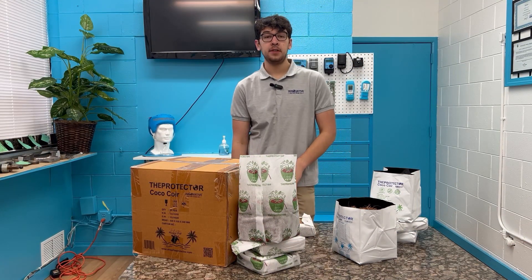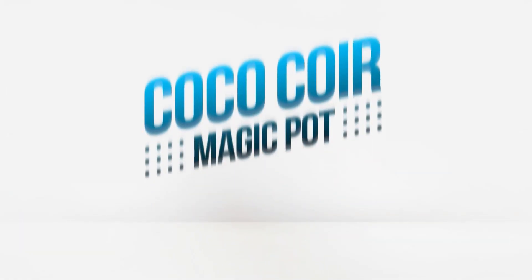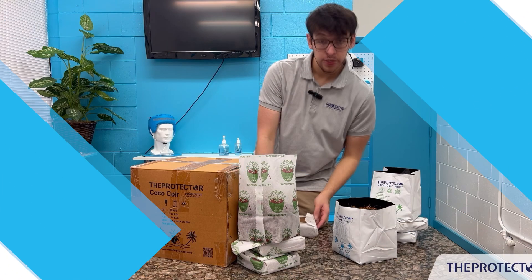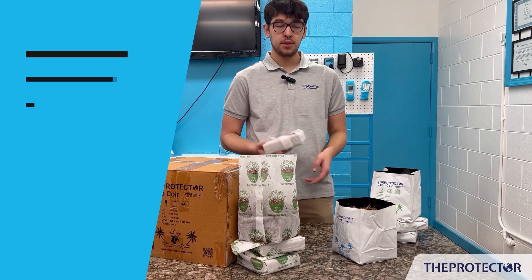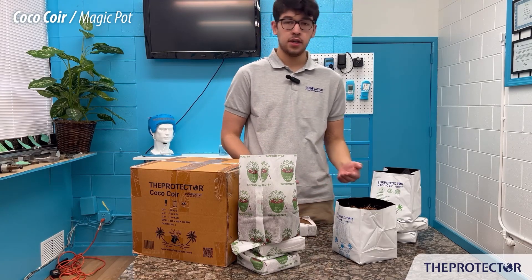Hey everybody, Gabe from Innovative Tool and Design here. Today we're going to be talking about our one-gallon coco. So basically this is our one-gallon — it comes compressed like this straight out of the box. It's going to be something small, it's not going to take up a lot of space, and as soon as you're ready to use it, it's just an application where you toss some water on.